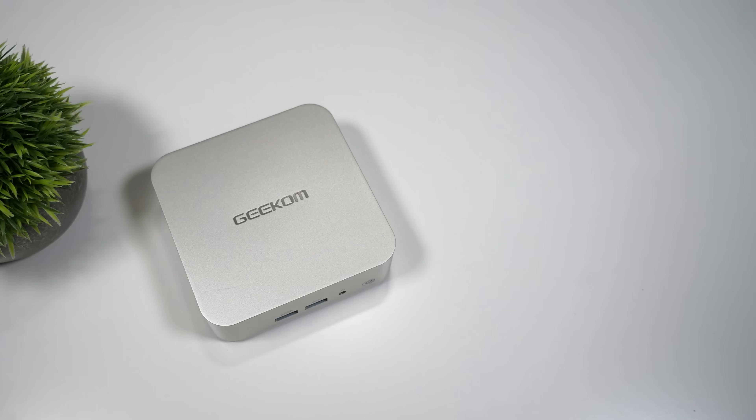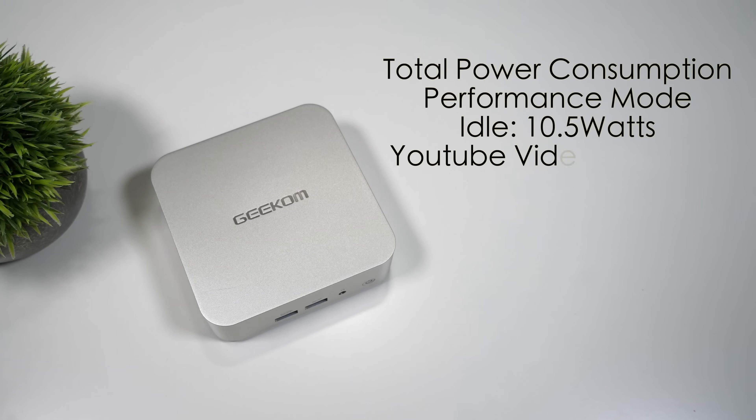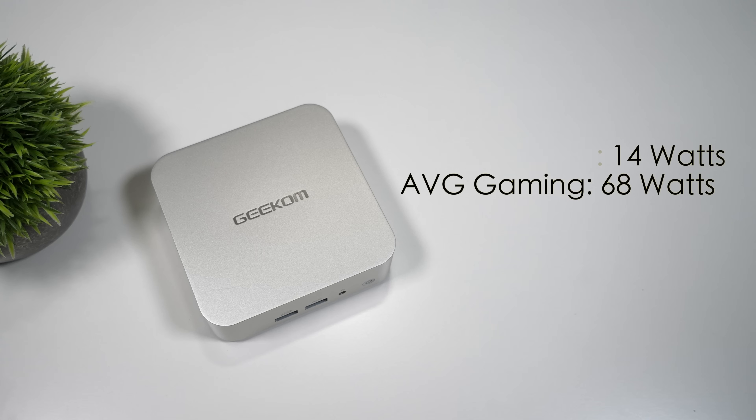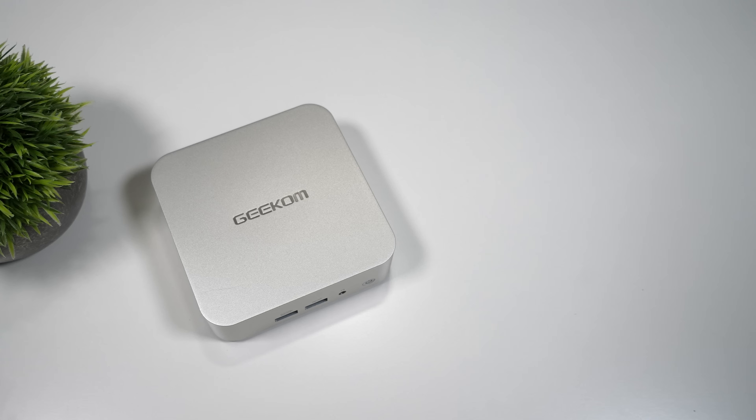I always monitor total system power consumption from the wall using a kilowatt meter. At idle this draws around 10.5 watts, playing a YouTube video pulls 14 watts, and while gaming it draws an average of 68 watts from the wall — making it a relatively low power consumption mini PC.